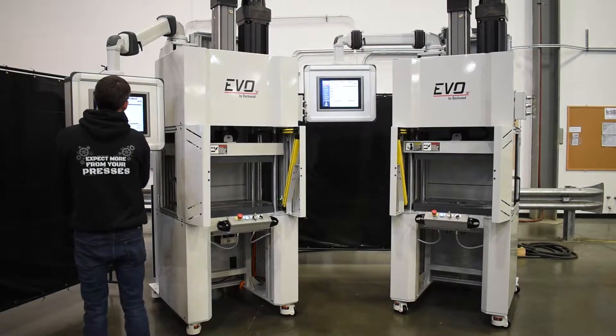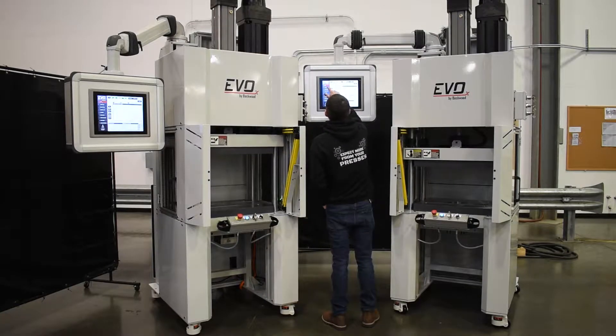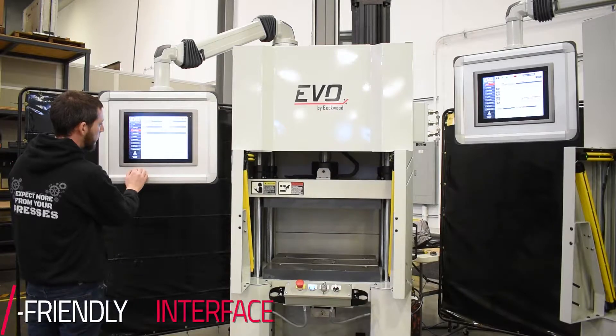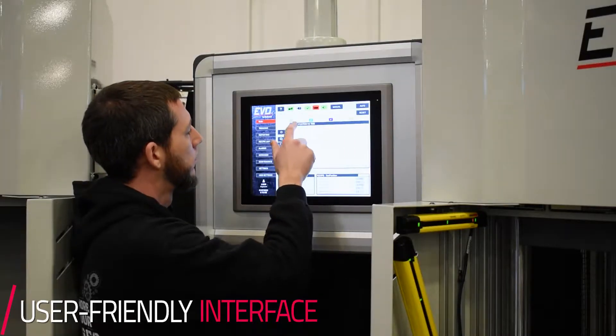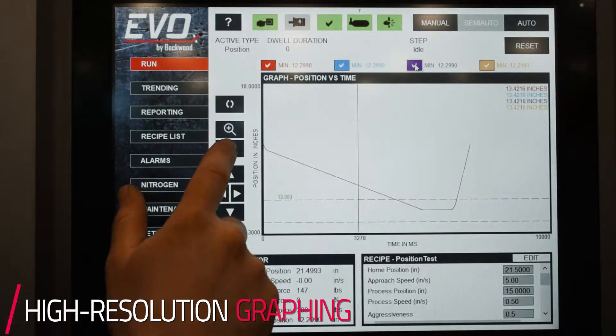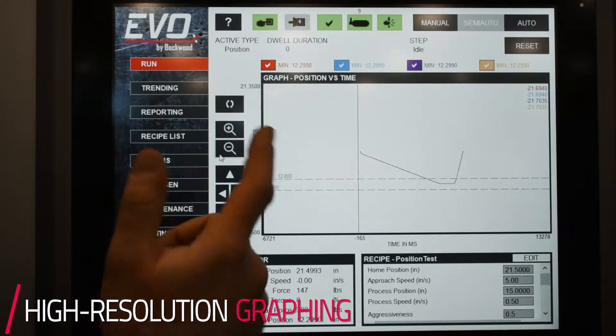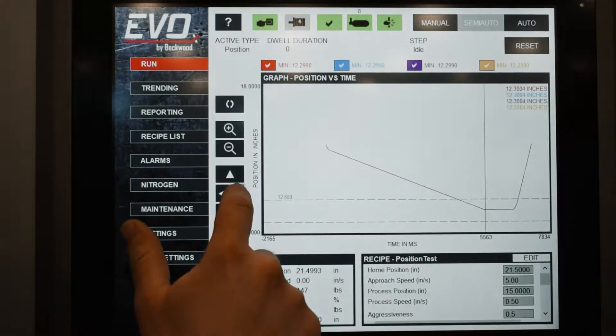The Evo line was designed as a high accuracy, high precision press that also encompasses all the features that 90% of our customers will want. The Evo HMI — we took a lot of extra time and developed an easy to use, clean interface that packs a lot of features into it. One of the most stark features we included was the high resolution graphing and data logging. We can log up to one millisecond resolution, getting 1000 samples every second, and then we display that in real time on the HMI.